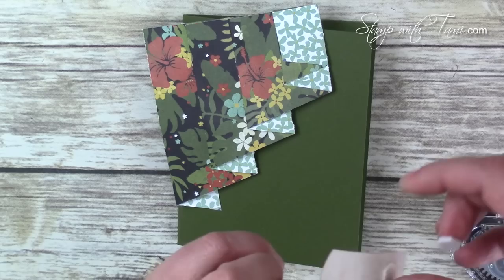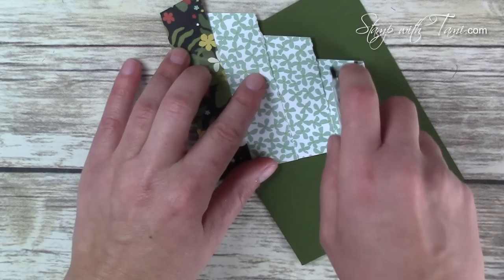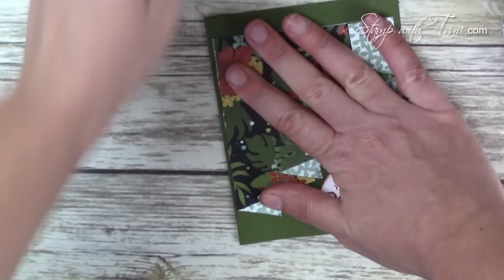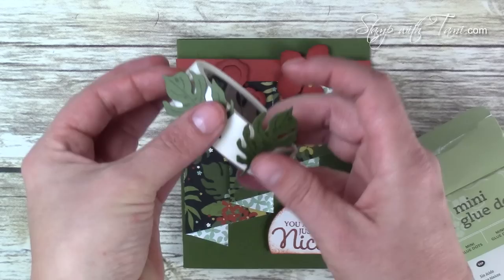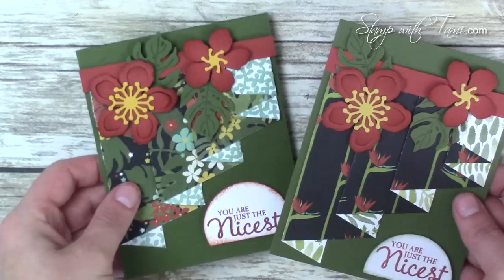Starting with our words, I'm going to pop that up with some Stampin' Dimensionals on the back, and that goes in the lower right-hand corner. Some Snail adhesive on the back of our curtain panel — line that up on our card. A little Cajun Craze strip — I'll call it a shower curtain rod — for the top. Then our two big flowers go on with Stampin' Dimensionals to pop them up, and our leaves stick on with some mini glue dots, just placed under the flowers. And that is all there is to this beautiful curtain fold!